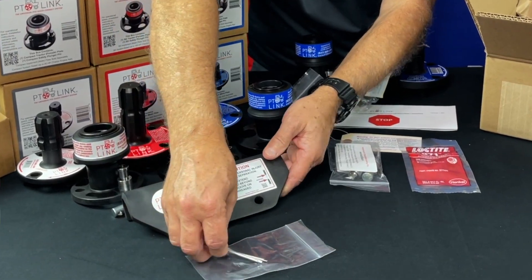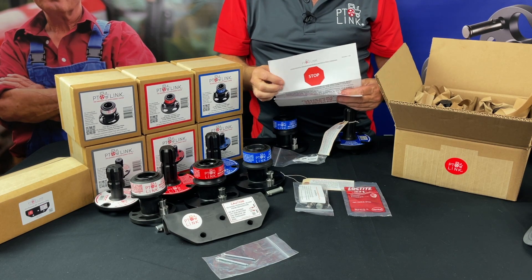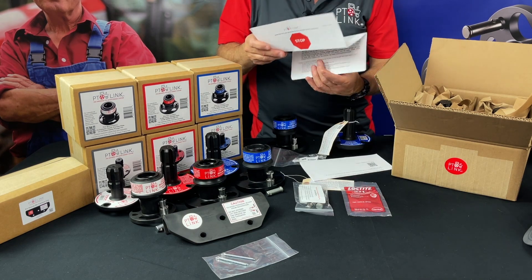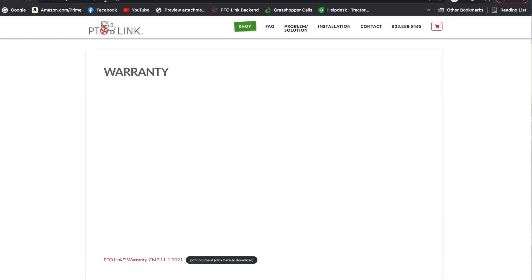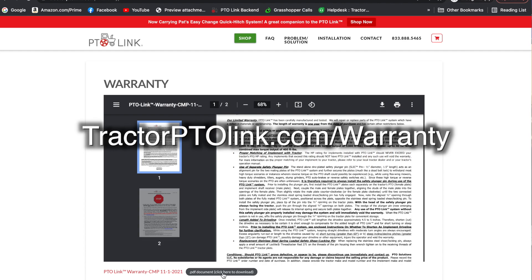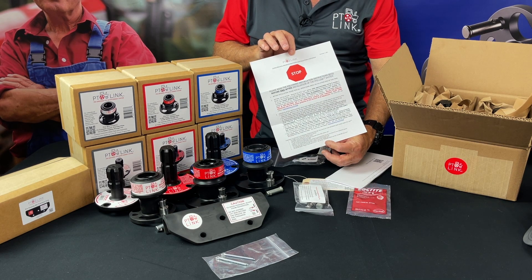Now that we've gone over all the contents of the box, let's go back to the documents we first found in the box. You'll notice the bright red stop sign on the top side. You'll also have a two-sided warranty sheet — it serves as your warranty, operational specs, and instructions. You can find our latest digital copy of that online at tractorptolink.com/warranty. Stop and read this so you understand how to use the system correctly.